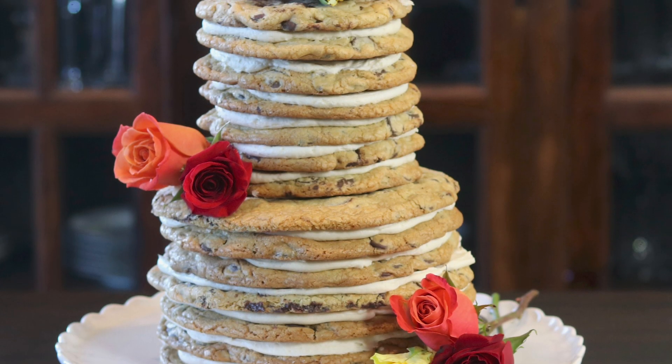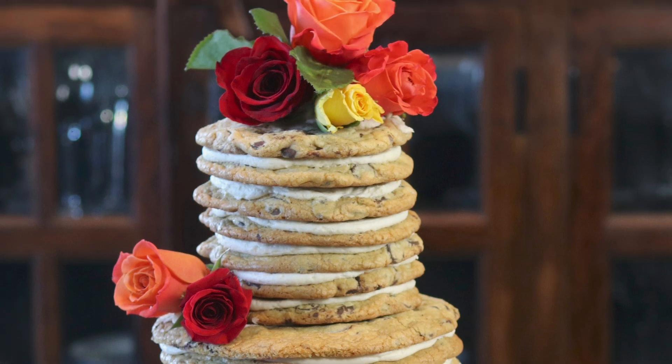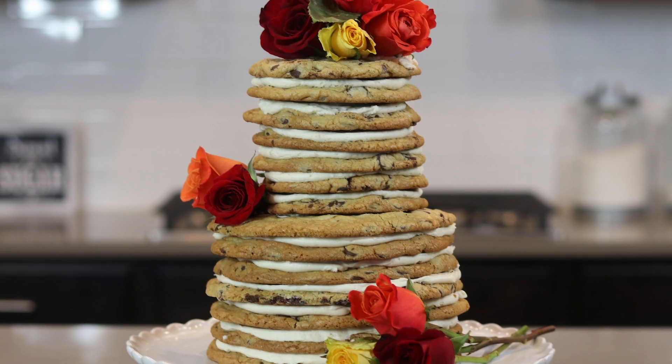Hi everybody, welcome back. Today I am making a gorgeous cookie cake that I've adorned with beautiful fresh roses. This dessert is elegant and classy but also so easy to make.